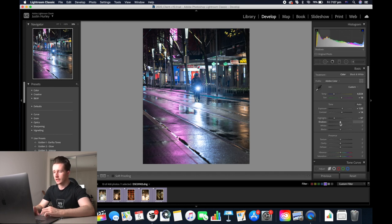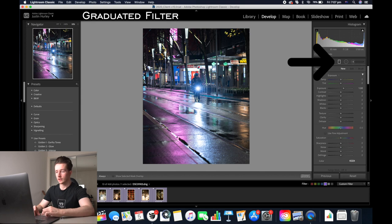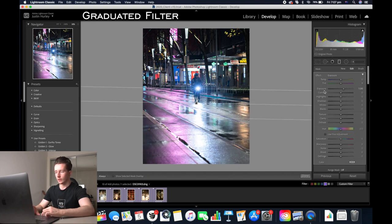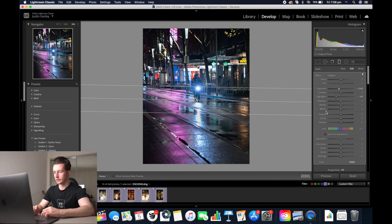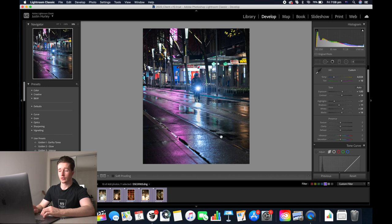I'm going to up the contrast, decrease the shadows, then increase the blacks. I'm also going to up the whites to around 24. Now we're going to use a graduated filter just on the ground — click graduated filter and add one just to the ground. Reset the exposure and then decrease the highlights and the normal exposure of the ground. That's looking pretty good, so now click close. Now that the exposure is pretty much even throughout the image, we're going to increase the normal exposure to a good brightness and add some clarity in.